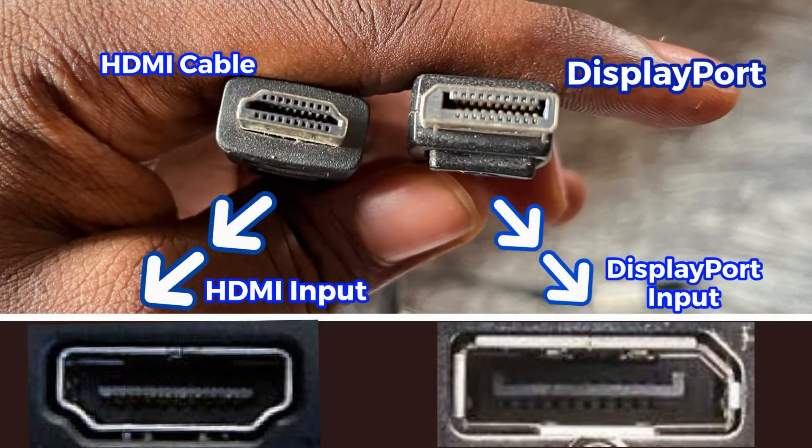Now, monitors usually do have HDMI ports, but sometimes your laptop may not have an HDMI port, so you want to be really careful. If your laptop has an HDMI port, go for an HDMI-to-HDMI cable. If your laptop has a DisplayPort or a Type-C port instead, then go for an HDMI-to-DisplayPort or HDMI-to-Type-C cable, depending on what your laptop has.